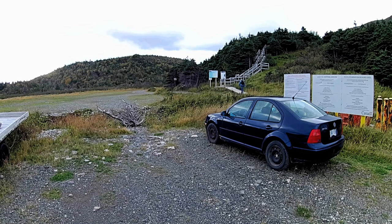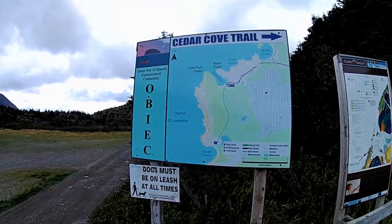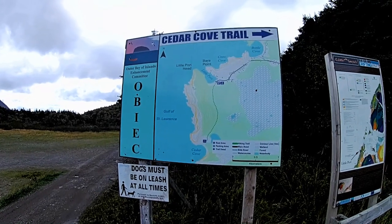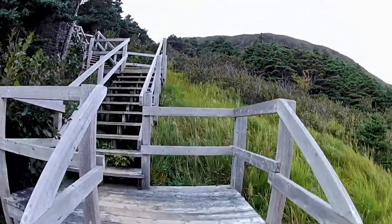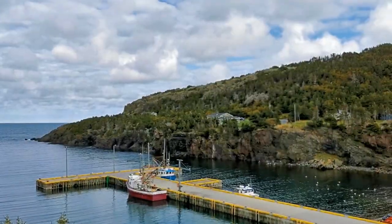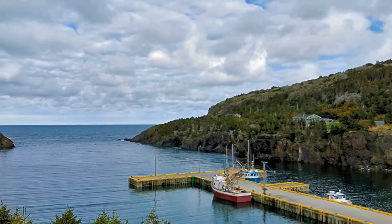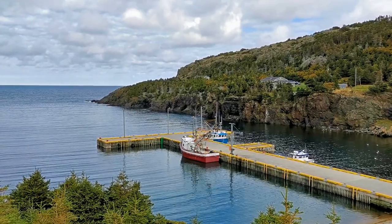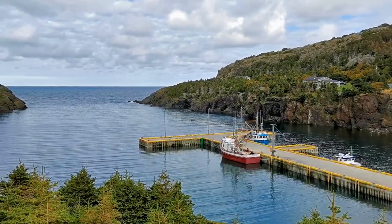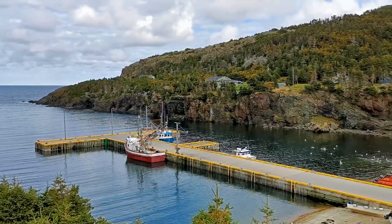I thought a good field test would be taking a hike out to Cedar Cove — it's just another three minutes down the road from Bottle Cove, so about 12 minutes from my house, but about a 45-minute walk in. It starts with a bunch of stairs. So here we are in Little Port, using my phone and my new gimbal.